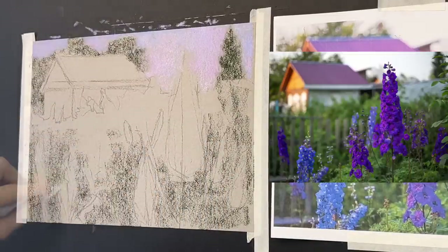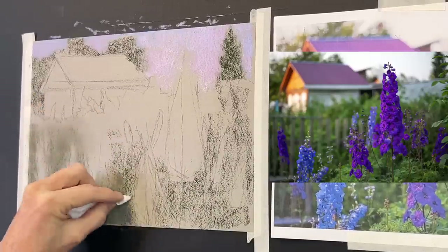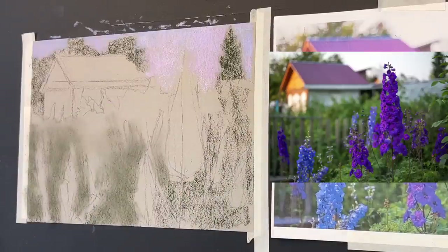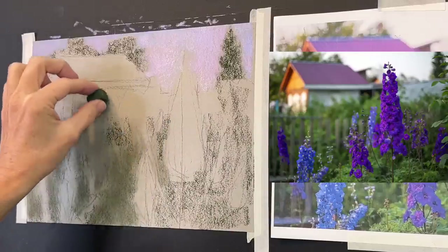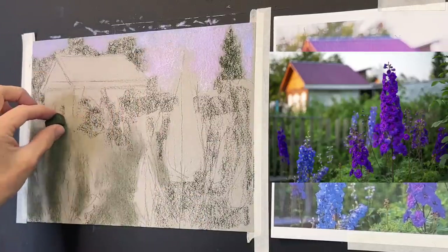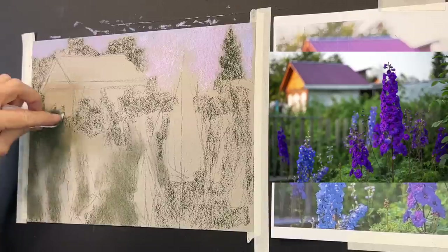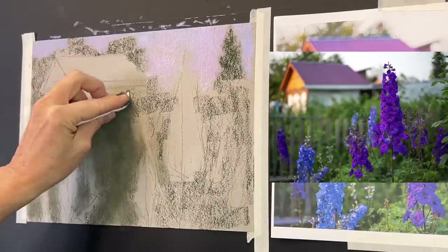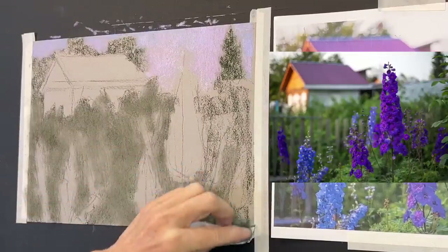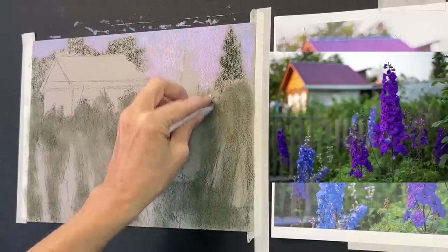I'm using a paper towel to blend the pastels I've laid down already. This is what's called a blocking in — getting in your main values, meaning your lightness to darkness in a painting. I'm using the paper towel to blend areas in. If you squint your eyes, you can see there's a majority of dark values in the reference image around those main flowers I've sketched in. Vertical elements are almost always darker in a landscape.